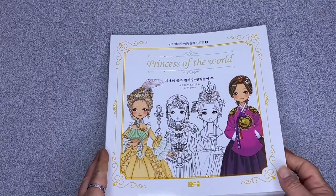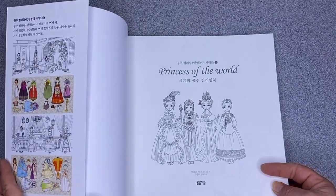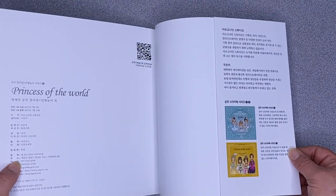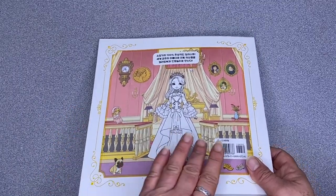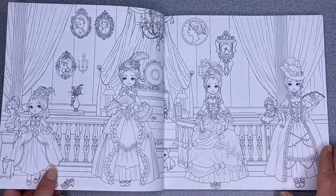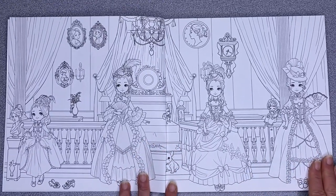I'm just going to tilt it so the light doesn't reflect on it. It has a fold-out flap on the front cover and on the back, and you guessed it, it's a colouring and paper doll colouring book as well. So if you like paper dolls — and I love them — we start off with the title page, a double page spread that does fold over nice and easy.